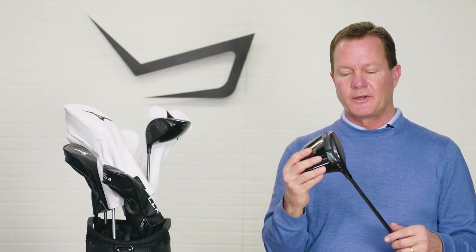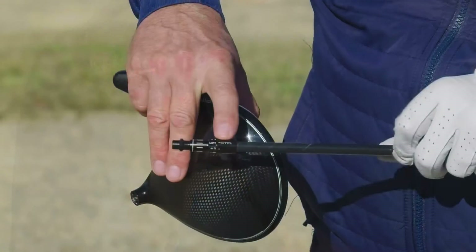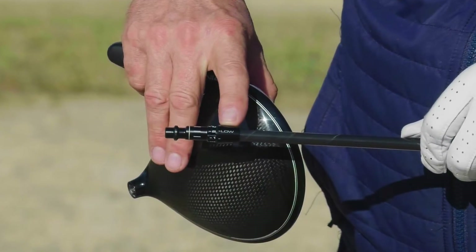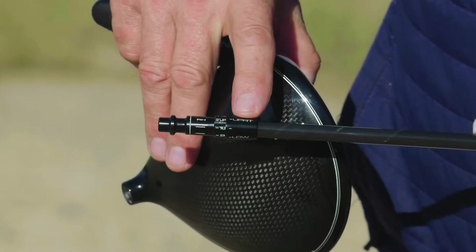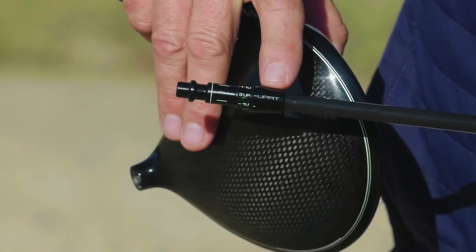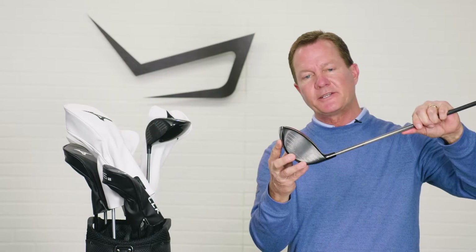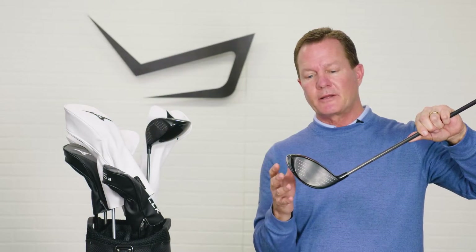When it comes to tunability, Mizuno also has an adjustable shaft sleeve. It allows players to de-loft the club one to two degrees, add loft one to two degrees, or put the club in a three-degree upright position. By raising the toe of the club, you're pointing the loft to the left, making the club a little more draw-biased in the upright position.